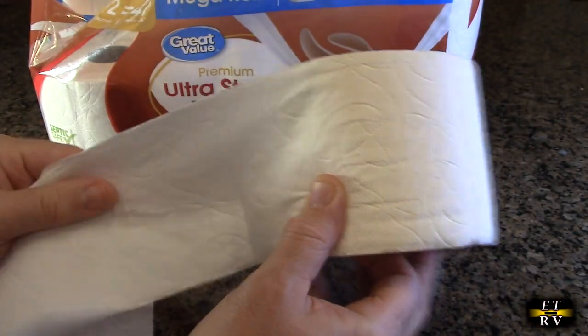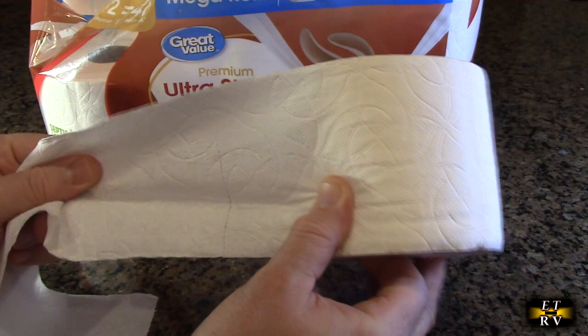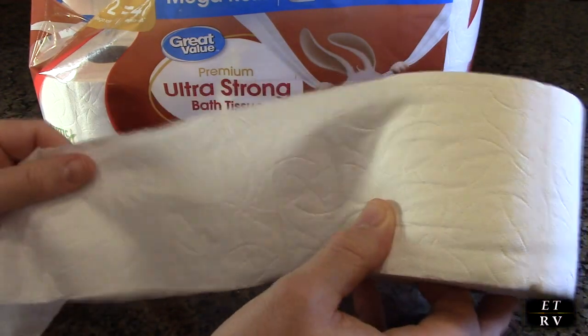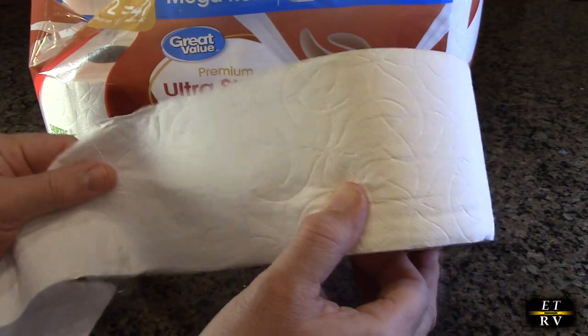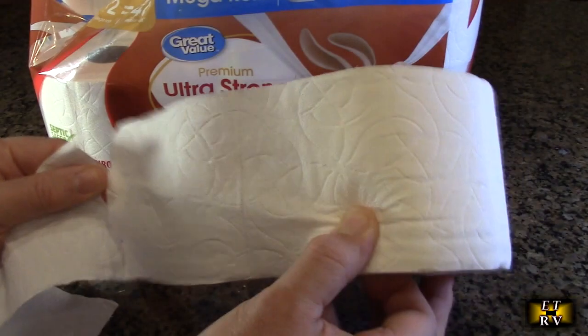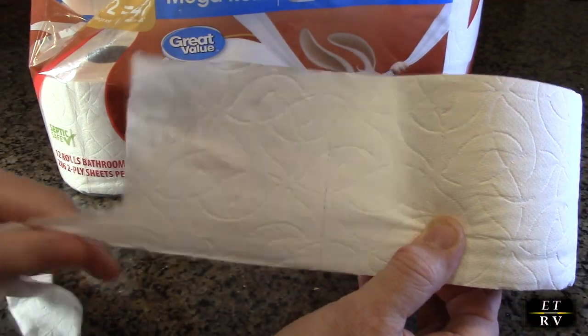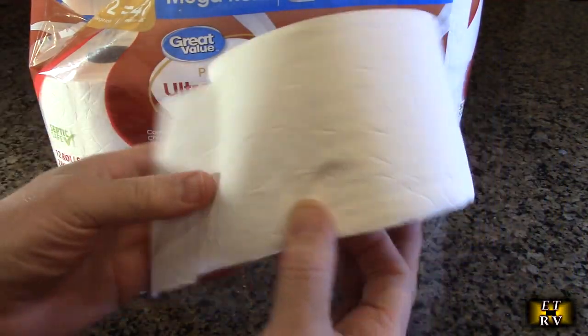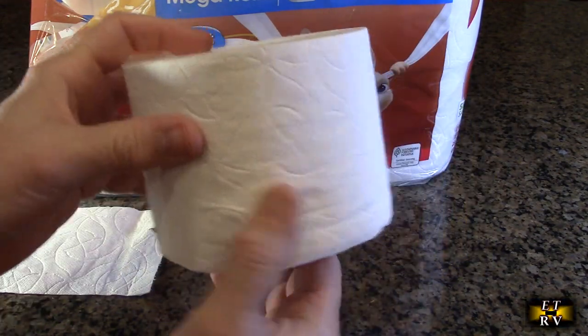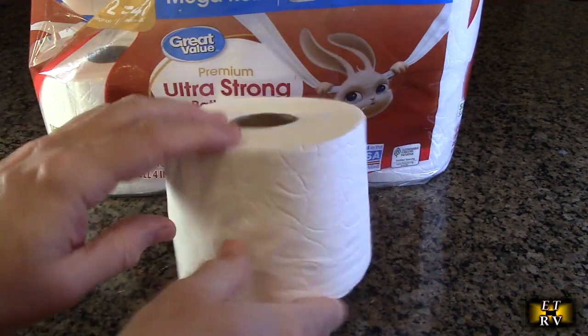It's a two-ply but a more durable two-ply than you're typically going to use, which is nice. A lot of times cheaper toilet papers break easily — this does not. I'm tugging on it over and over again and it will only cut and break at the seam. It's unbelievably durable compared to most toilet papers, and it's totally septic safe.